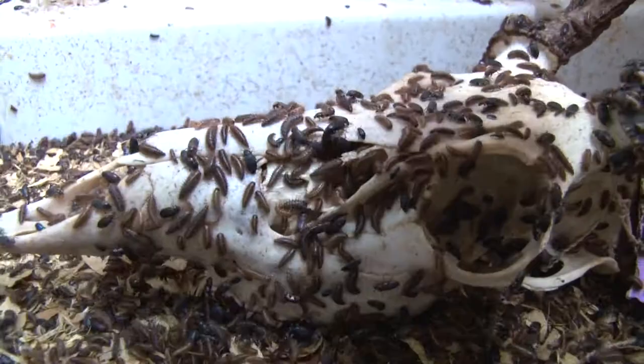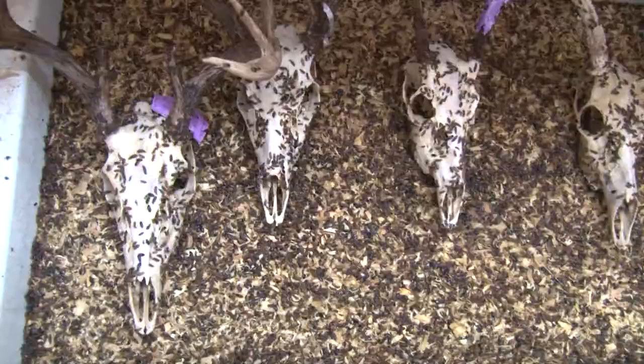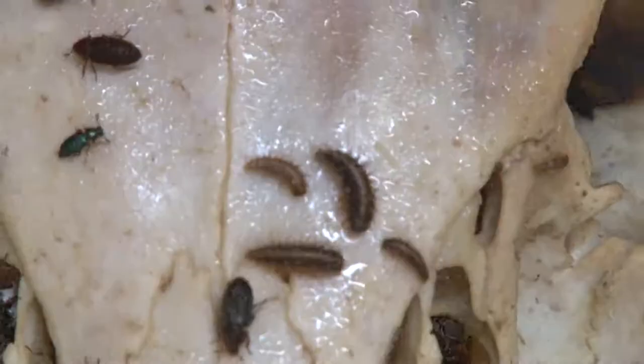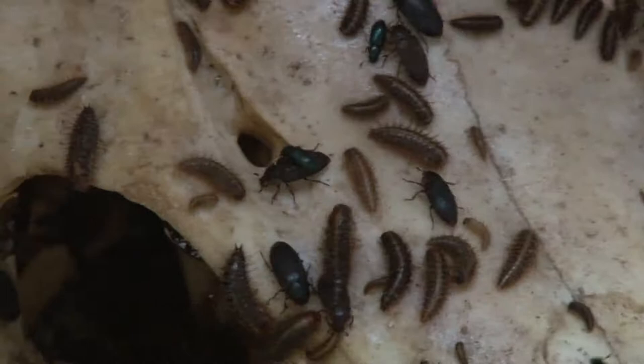Deer season is coming and I've got a good batch of bugs. The larvae are the ones that do the eating. These bugs can be very destructive. If they get out, they will chew holes in 2x4s and it will look like a woodpecker got after it — they will chew through anything. That's why I keep them in this chest freezer. With the smooth sides, they can't climb out.